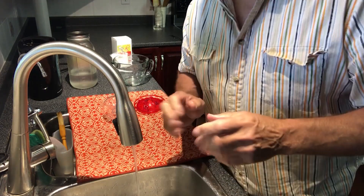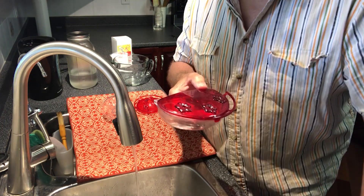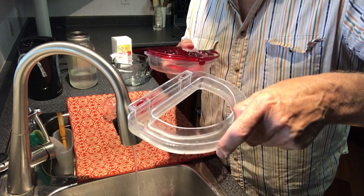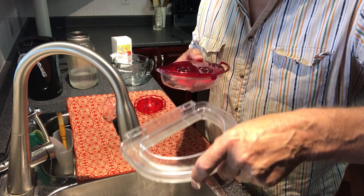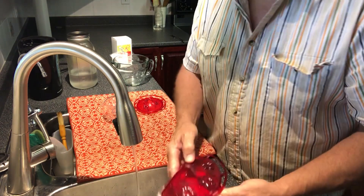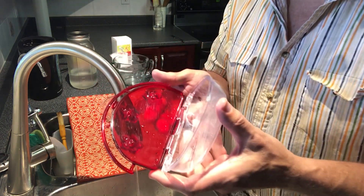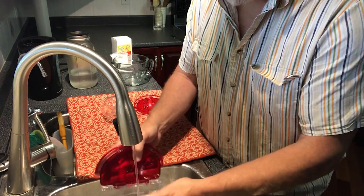This is the Jewel Box window feeder with a built-in ant moat that hangs on the window. You can see there's some crud in the ant moat, but there's still water there so we'll get that cleaned out. The feeder reservoir is completely empty as well.